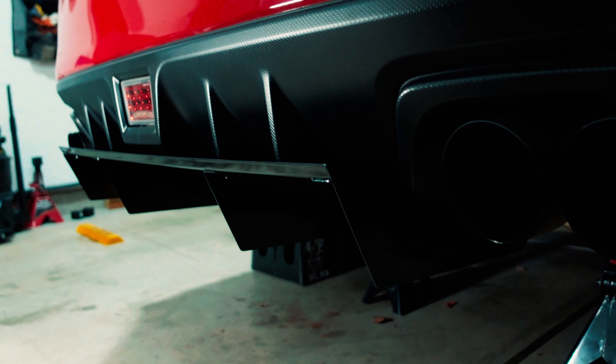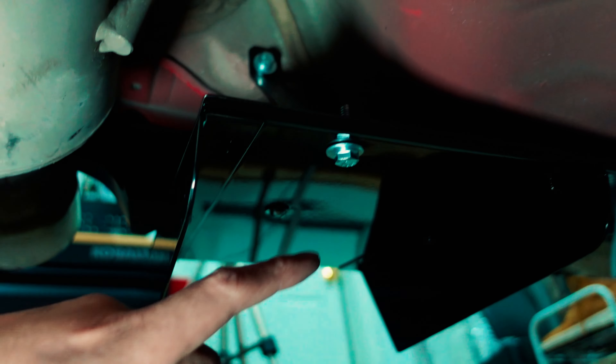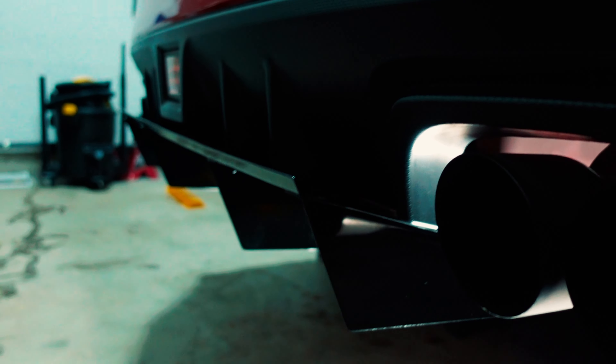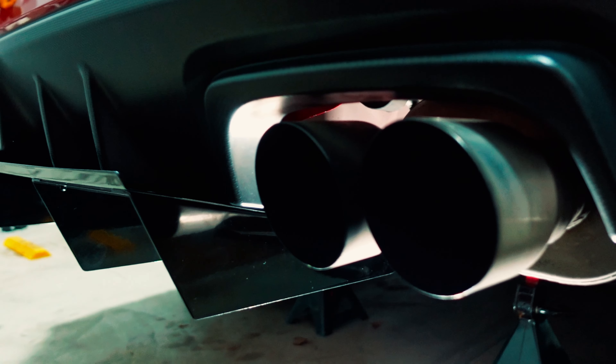Quick recap to avoid confusion: the bottom holes are the ones that are threaded so you can thread your bolts through. It's literally just four bolts holding in the rear diffuser. It looks really good and it's pretty secure — it wobbles a little bit but not too much to where it's obvious. Let's drop the car down and look at it outside.